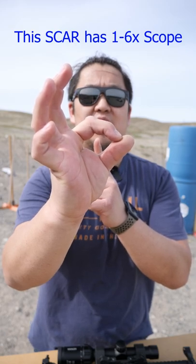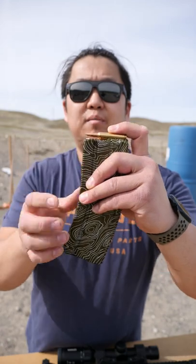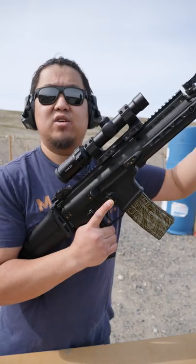Whatever that post is on is what you're going for. To load the magazine, put the round right on top of the magazine and push straight down. To load the SCAR, put the magazine in, pull the charging handle, and let it go.